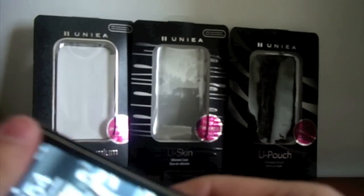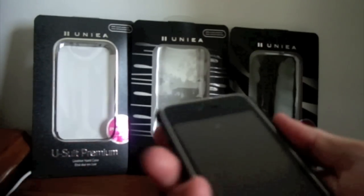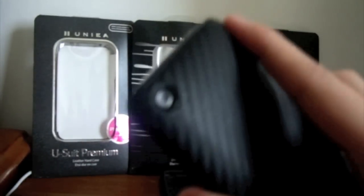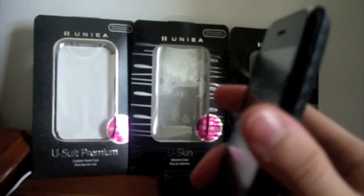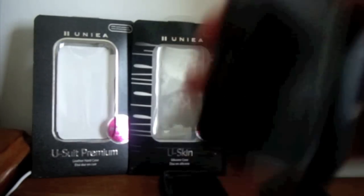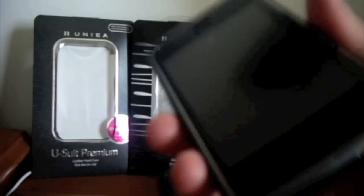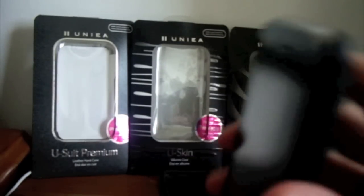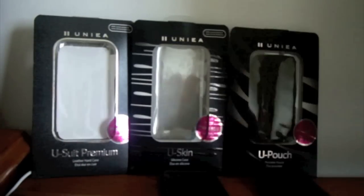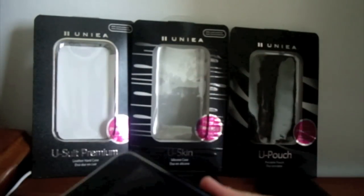One thing I like about this case is that it's not chunky — I'd consider it a very tight fit; it doesn't make the phone look bulky. However, I've noticed that the case they sent me is actually quite loose. You can hear the iPhone moving inside the case, which is really not a good sign.